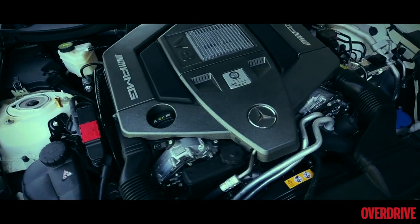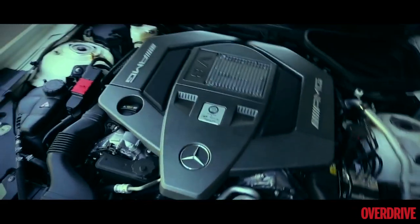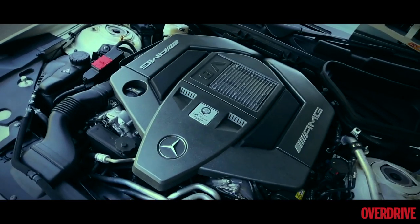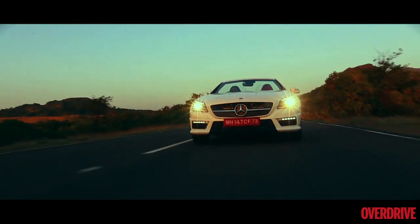With those sort of figures, AMG claims a 0-100 sprint time of 4.9 seconds with a limited top speed of 250 km/h. With the lack of launch control though, we could only manage this sprint in 5.4 seconds.